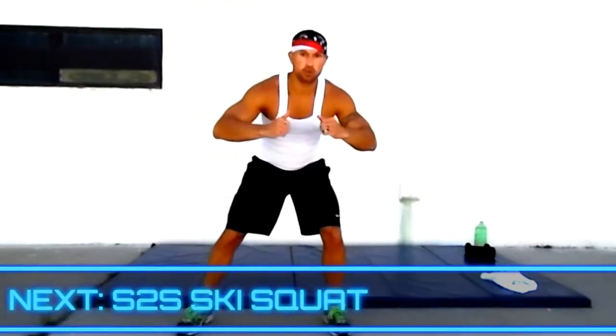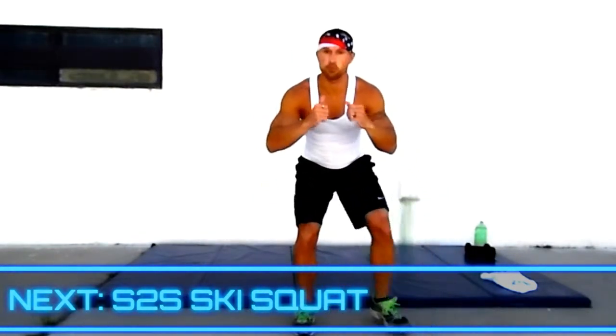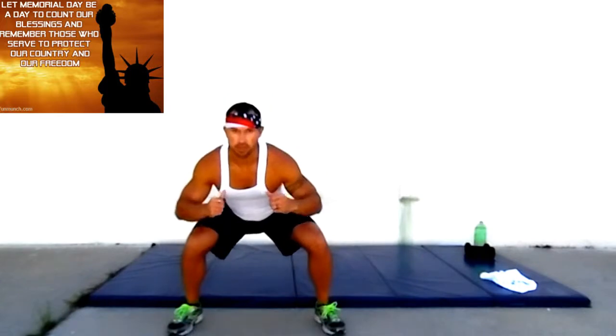12 rounds, 10-second breaks. We got a warm up and a cool down. Side step squats — wide, close, close, wide, going back and forward. Wide squat, squat, back and forward. Side step squats.